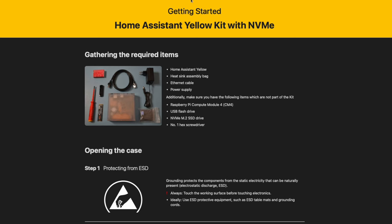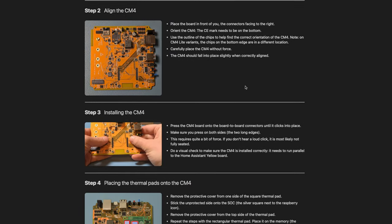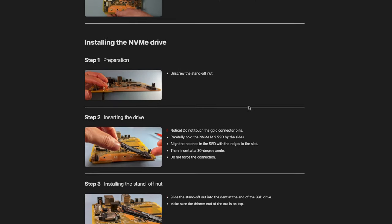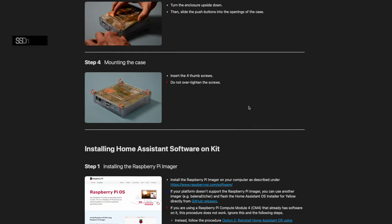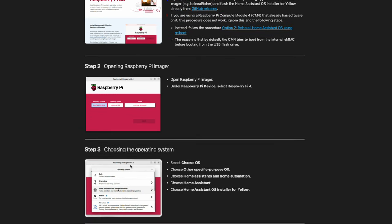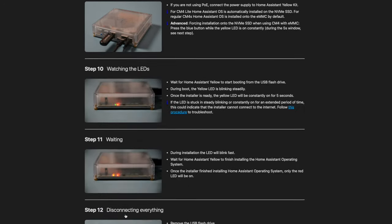I know I spent more money and probably went overboard, but I'm okay with it. Now let's get this all installed. So we installed the Raspberry Pi module onto the Home Assistant Yellow kit, and we also installed the SSD onto the kit as well. I didn't record any footage of that, but I did follow the instructions on the Home Assistant website, which I'll link in the description below. Very easy to follow — it shows you step by step how to open it up, get the Raspberry Pi module installed, then the hard drive, and close it all up. We also installed Home Assistant onto the Home Assistant Yellow since it wasn't pre-installed, because I bought the Raspberry Pi module separately.